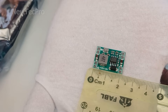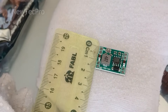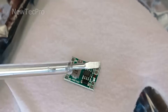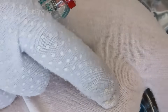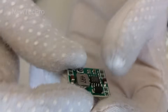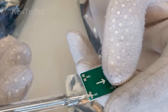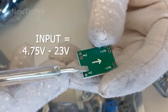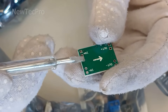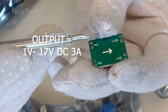As you can see, it is very small in size, so it's perfect for projects that are small in size — great for LED lights, microcontrollers, battery chargers, and most other low-power devices. Input voltage is 4.75 to 23 volts; output is 1 to 17 volts, 3A peak.